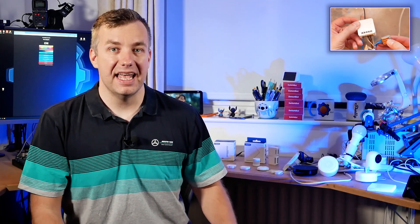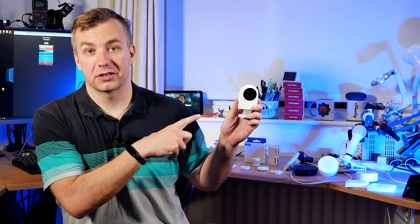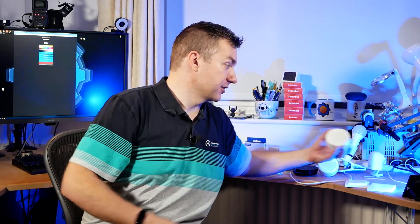In the previous videos I talked about the sensors being laid out, and you can watch that video if you want to learn more about their ZigBee 3.0 sensor range. I also covered a couple of other devices, including in-wall switches and something we're going to talk about today — hubs. I'm also picking up this IP camera because it has a ZigBee hub included inside.